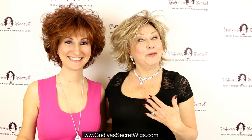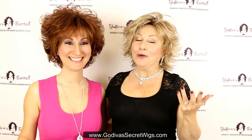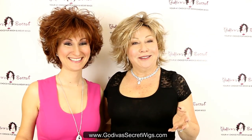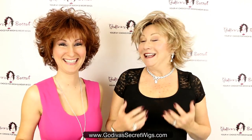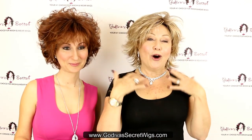Hi, I'm Danielle and I'm Rochelle, the owners of Godiva's Secret Wigs. We don't normally look quite like this, but we wanted to take this opportunity to share with you: what do you do when you put a wig on and it's too full — like this? So this is a Freedom wig, and I always suggest you shake a wig and put it on.